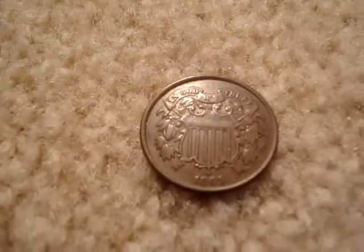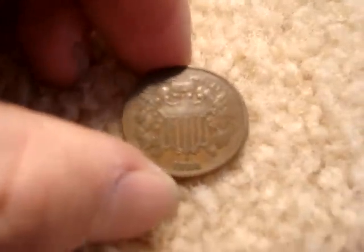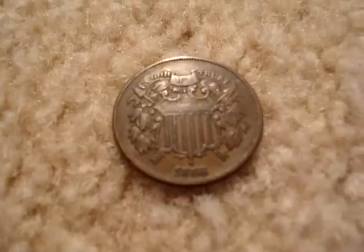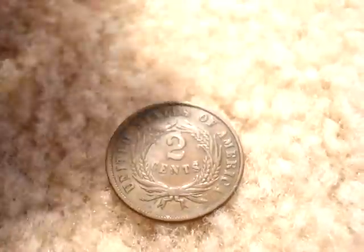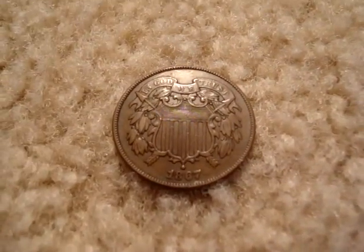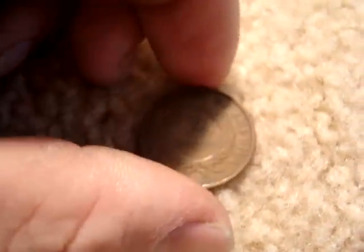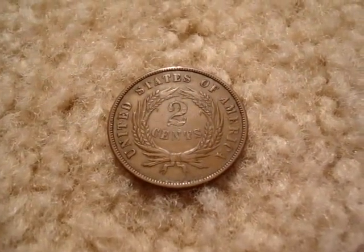Next we move on to the 1865. There are two different thoughts on the reason for the motto 'In God We Trust.' This is the 1866. The reason for that was that Solomon P. Chase, the one who introduced it, had a school with an alma mater that was very close to that, saying 'In God We Hope.' Also, the religious sentiment during the Civil War when this coin came out may have also had a lot to do with it. And that was the 1867.